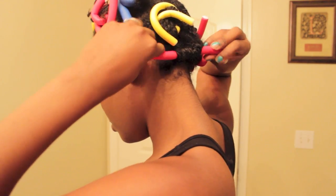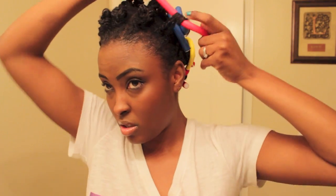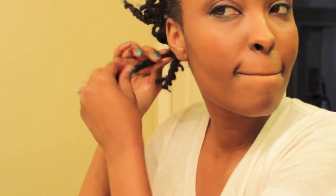I think my hair type is like a 4b/4c — I don't know all the letters and stuff, but I know my hair shrinks a whole lot and I really don't have a curl pattern like that. I think it's more like a zigzag and it shrinks a lot. That's the twist out, and now I'm going to take some grapeseed oil, rub it in my hands, and take the rods out. I think I did pretty good for my first time doing twisties.